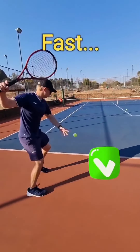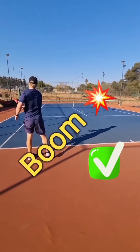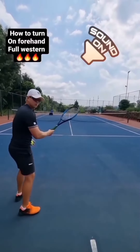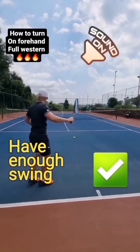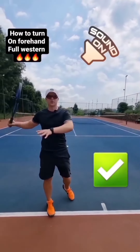If you're using a full Western grip, you can't get away with a small turn. With a full Western grip, you've got to turn all the way — otherwise you won't have enough swing. Full Western grip means a big turn.